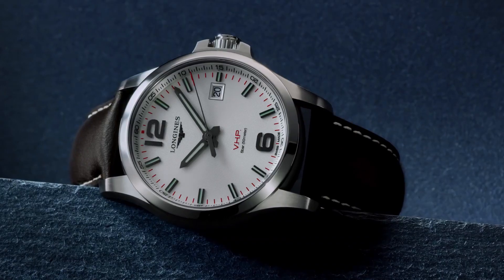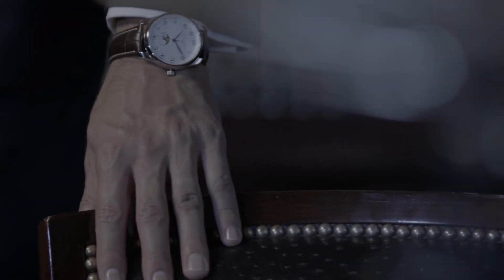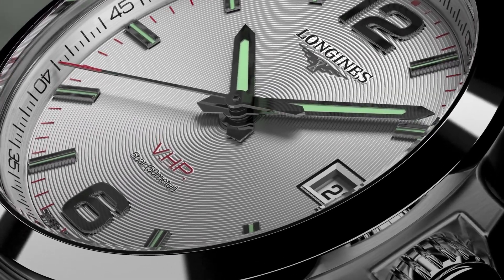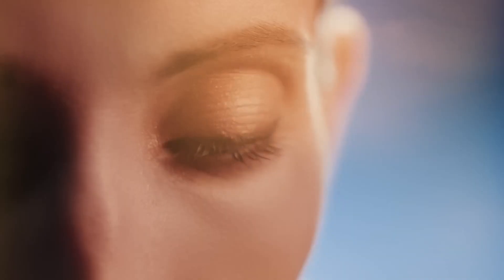Hello guys and welcome to my channel, Latest Watches. If you're looking for the best new Longines watches based on specifications, you're in the right place. All the watch buying links are given in the video description.